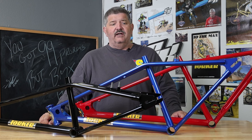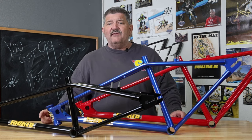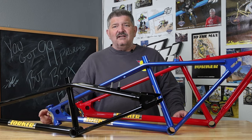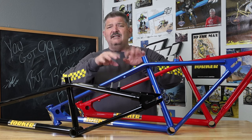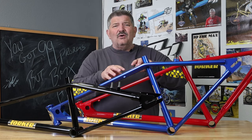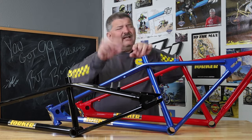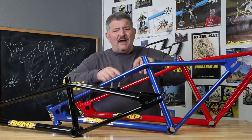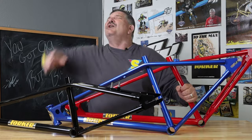If this is one of the colors you're after and you didn't get one, click on over to torkerracing.com, torker-bmx.com, any of the Torker websites. Click on over, pick which one you want, grab it, get it home, love it, build it, get out and go ride.